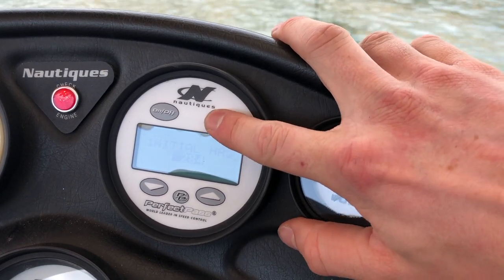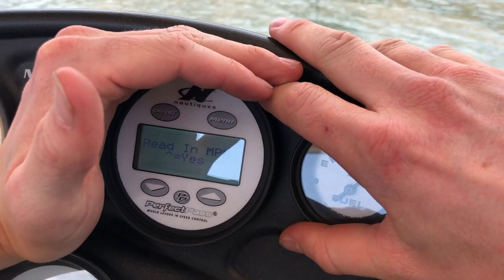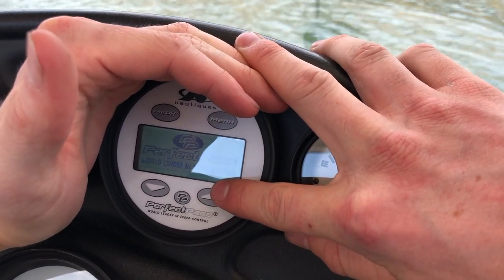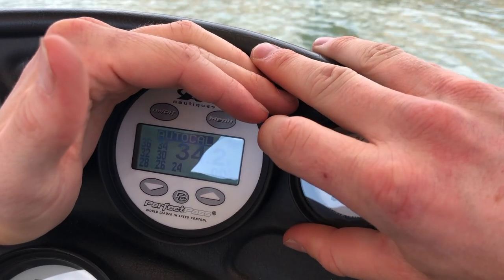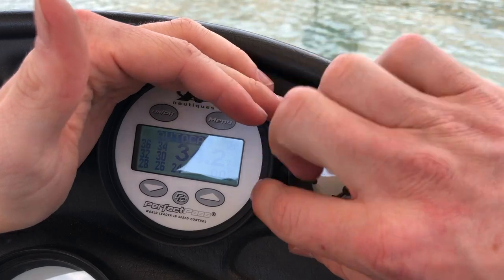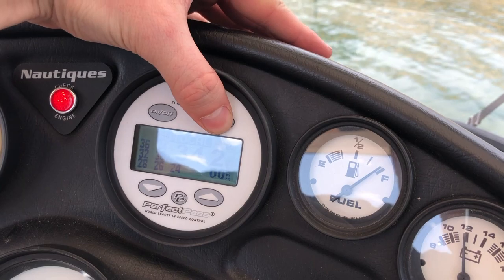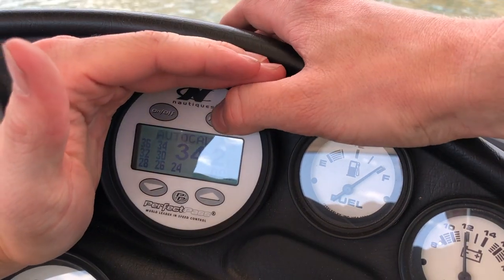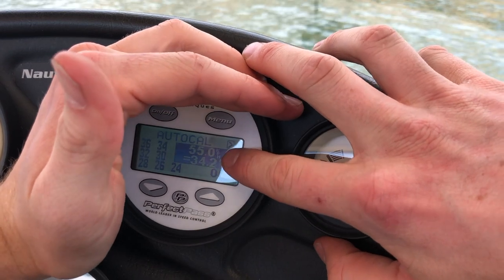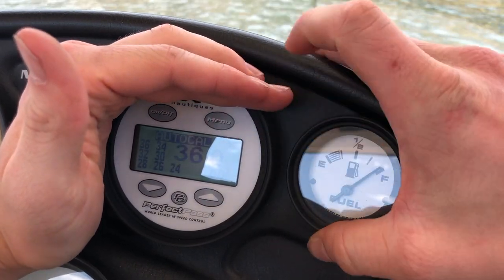You want to push menu to proceed. Do you want to use miles per hour? Up arrow equals yes — Perfect Pass. Now the auto calibration is gonna begin and we want to start at 36 miles an hour, so go ahead and push menu, highlight over the miles per hour, then bring it up to 36 miles an hour.